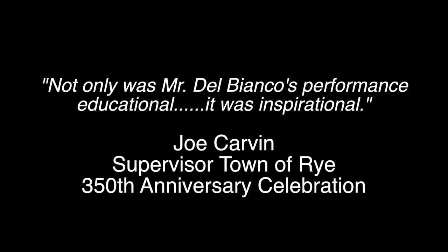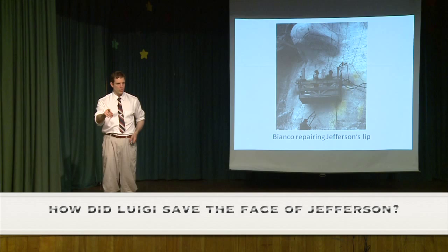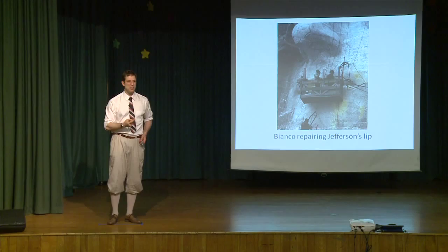It is Mr. Borglum, and he says, Bianco, you must come to the mountain subito. There is a crack of pegmatite stone in the lip of Jefferson, and you must fix it. I trust only you can do this job. Otherwise, the face falls apart again.